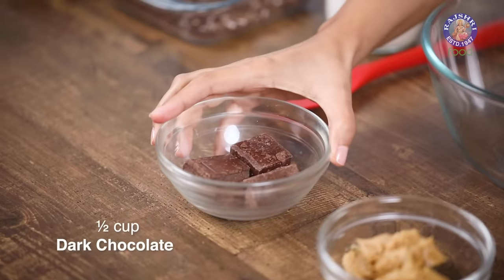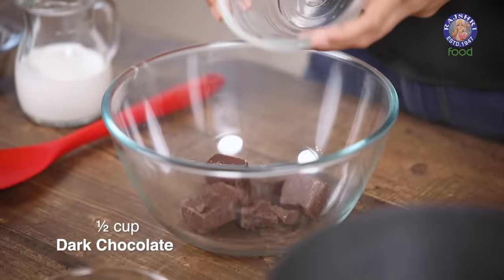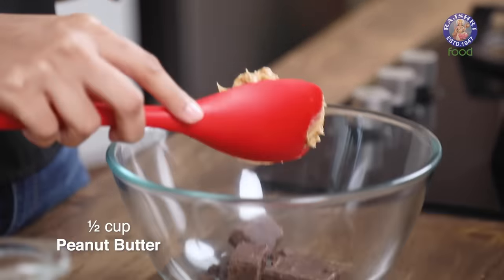In my bowl, let me add all my ingredients while the water heats up. First I'm going to add chocolate — this is dark chocolate. To this I'm going to add some chunky peanut butter. You can also use smooth peanut butter — it's all up to you. Make sure that the quantity of your peanut butter and chocolate is equal in weight.